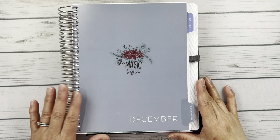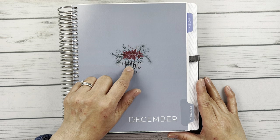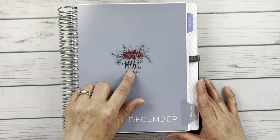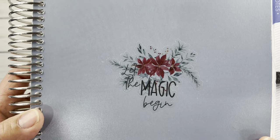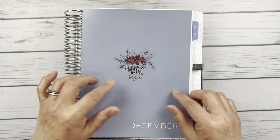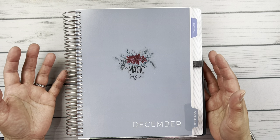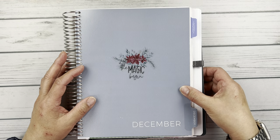I always start with the index page. Here for December it's kind of this bluish grayish color. These are just a couple of deco pieces left over from a Lemon and Honey Studio kit that I used in my social media planner. I just kind of layered this quote, 'let the magic begin.' It didn't come out as well as I thought it would because I wanted to have kind of the flower spraying over the top of the quote. I probably should have cut it and layered it differently. But anyways, that's the index page — I always like to just add a little bit of extra deco to that.